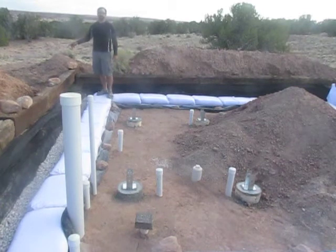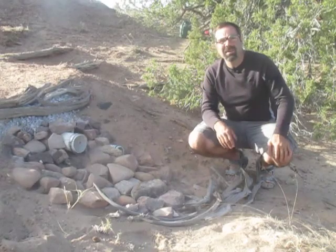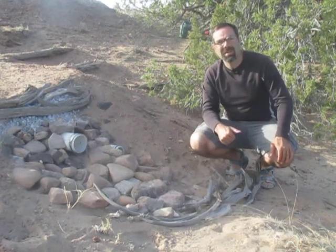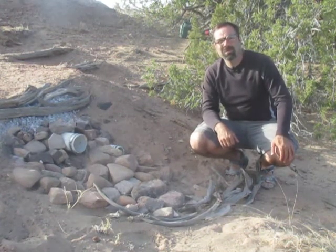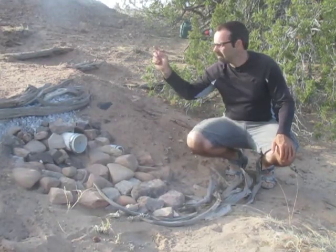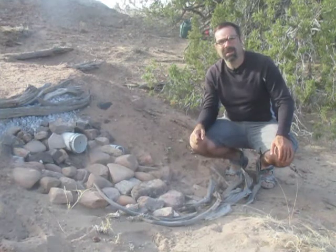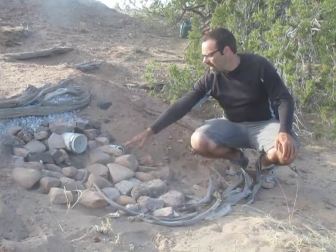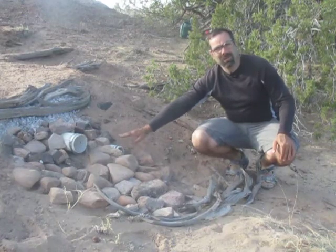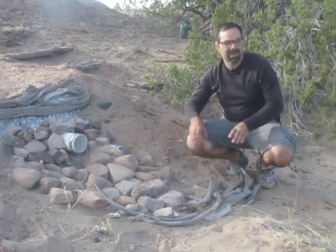All of these drains flow into one main line. You can see the clean-out right there — it comes down here and goes underneath the foundation, encased in concrete, out to the gray water system. This is the outlet for the drainage system. You can see this big pipe is the foundation drain — any water that gets into the foundation is going to make its way out through this pipe. And over here we have the gray water line.